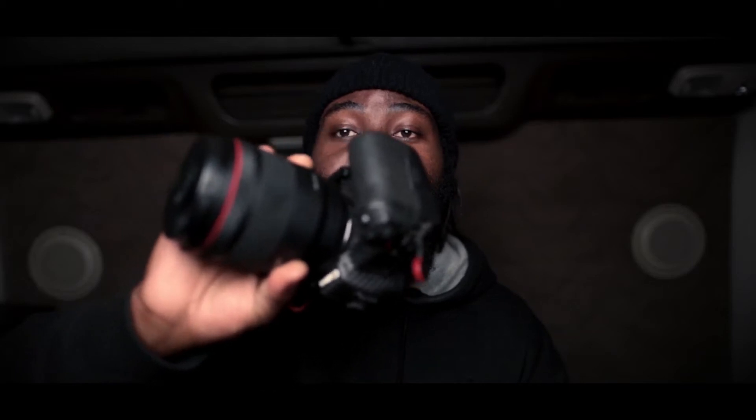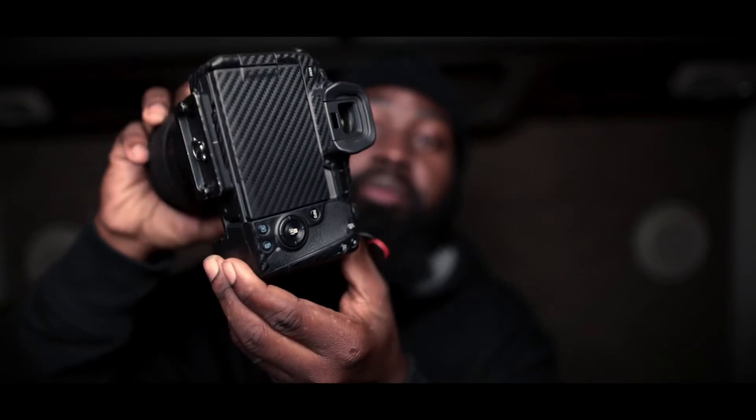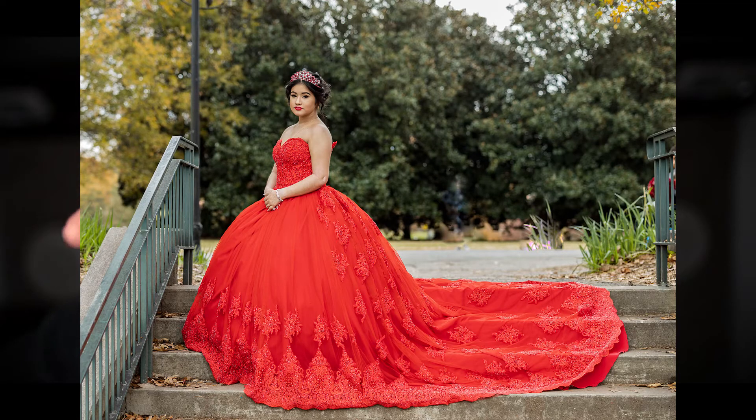I want to show you my main camera body. Right now I'm recording on the Canon EOS RP — that's my backup camera. So if I'm at a location for a portrait or shoot and the EOS R app or connection has issues, I use the EOS RP for recording behind the scenes and sample shots. My main camera, if you're familiar with my channel, is the Canon EOS R. I have it with a carbon fiber wrap, and mounted on it is the RF 50mm f1.2 lens.